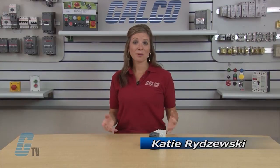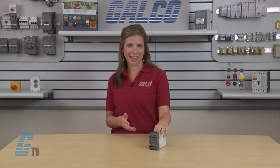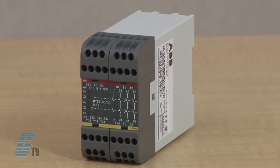Welcome to G-TV. Today I will be showing you ABB's Safety RT7 Safety Relays. The RT7 Universal Relay supervises both safety devices and the internal safety of machinery.